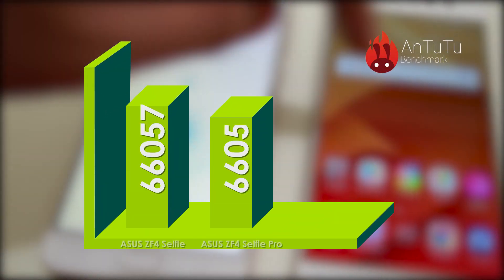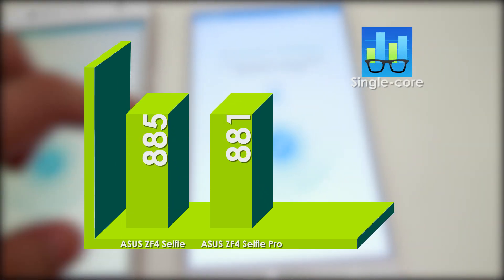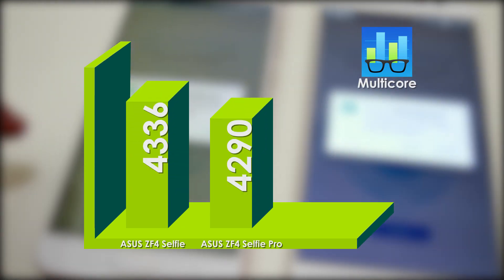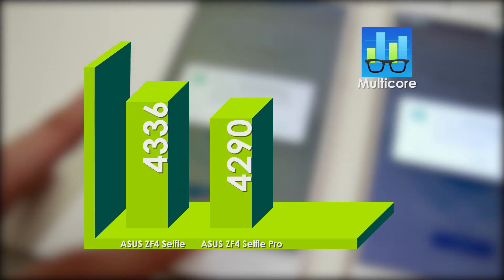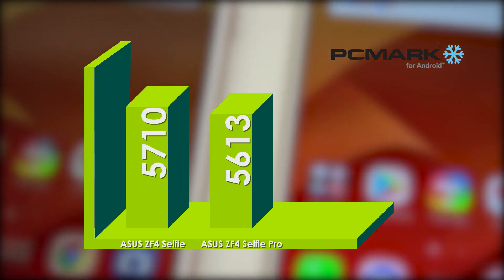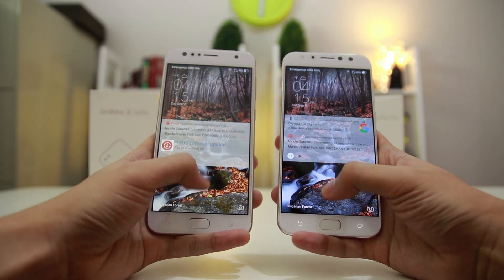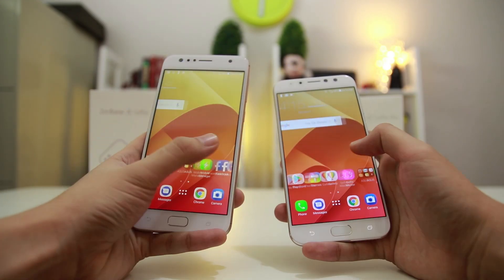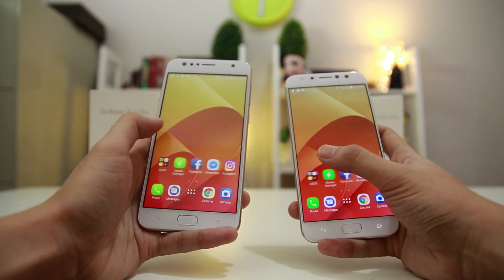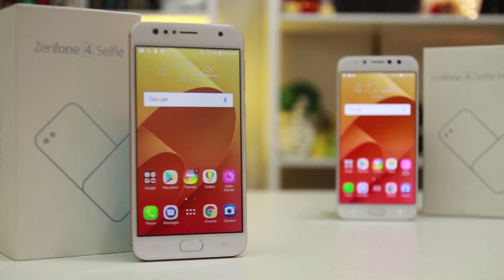Based on benchmarking results, both the Z4 Selfie and Selfie Pro scored exactly the same in Antutu. Surprisingly, the Z4 Selfie's Geekbench single-core and PCMark results are higher than the Z4 Selfie Pro's numbers by a few digits, indicating that the Zenfone 4 Selfie can perform better and handle multitasking more than its Pro sibling. Both phones respond well to simple swipes and taps without lags, but in terms of overall benchmarking performance, the Z4 Selfie takes the cake.